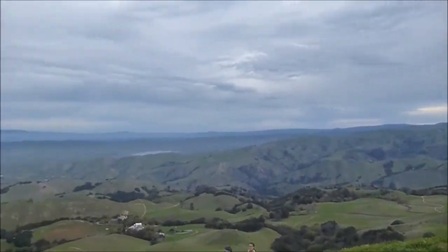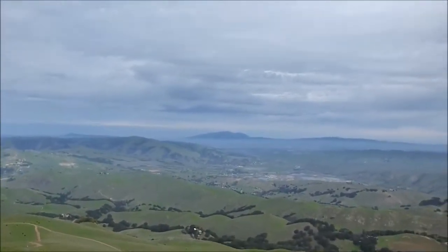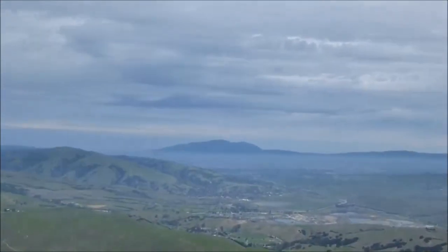There's the East Bay, the Sunol Plains. You can see Pleasanton, San Ramon, Walnut Creek somewhere there. And right over there — let me zoom in — that's Mount Diablo. Next week I'll be walking up that thing. See you then.